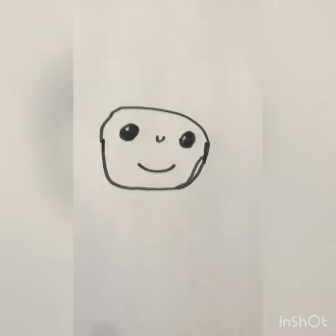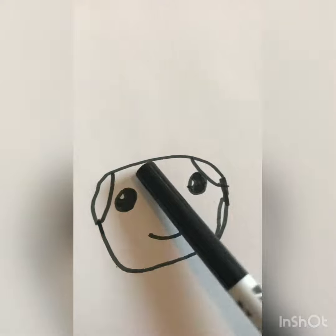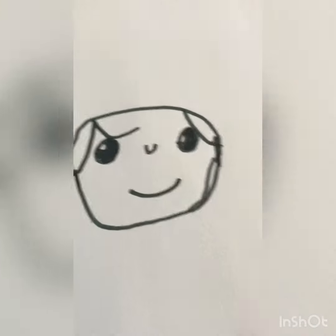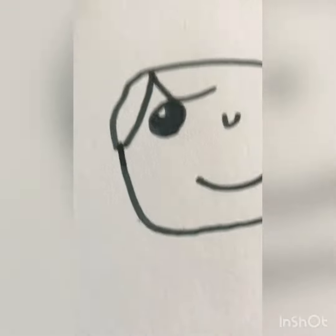We're going to do a curve right there and right there for the hair. And over here we're going to draw a curve that comes to the middle — but don't bring it up. I messed up pretty bad on that one, but that's okay because we're here to have fun. Right over the nose we're going to curve back the other direction.